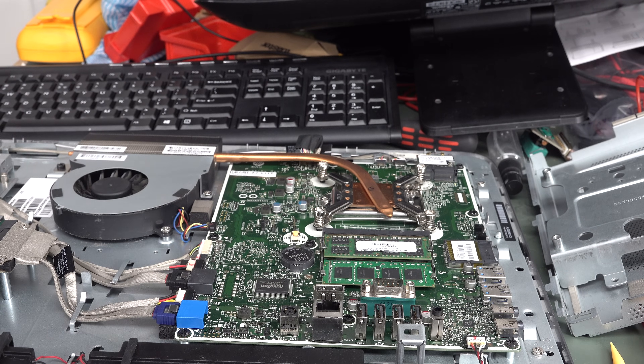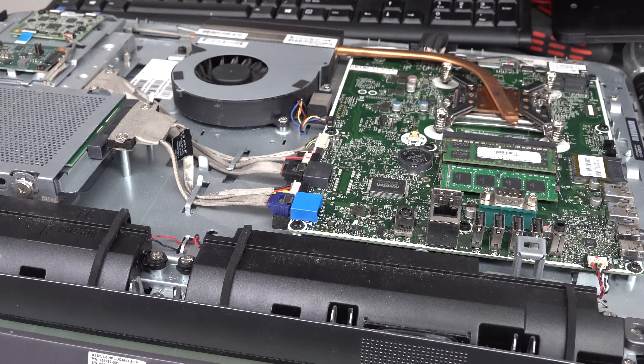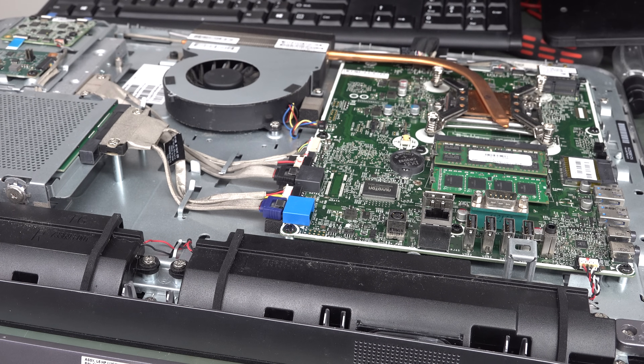That just sits over here like that. I could not find any physical internal connection, nor any sort of jumper to disable it, nor any BIOS setting.